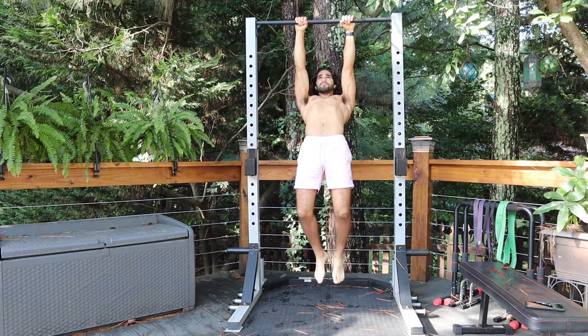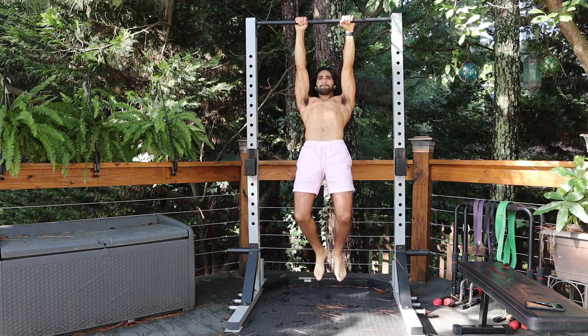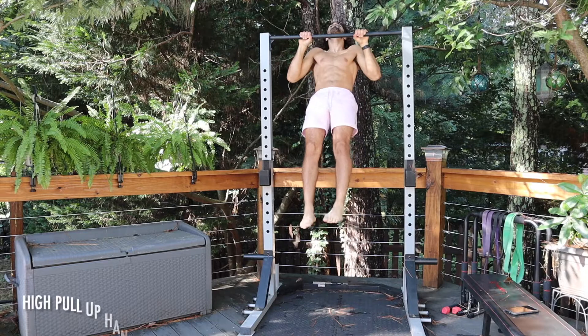The second exercise is the scapula pull hold. Basically, I'm in the dead hang again, but then I do a scapula pull where I contract my scapulas and hold that top position for 5 seconds. For this one, you want to do 3 to 4 sets of 10 reps. This one might be a little bit hard — if you can't do a pull-up yet, just do regular scapula pulls. Those help so much, even for advanced calisthenics athletes.